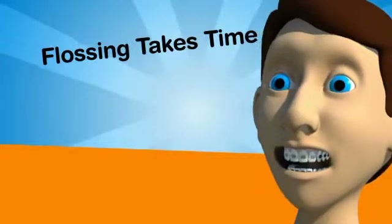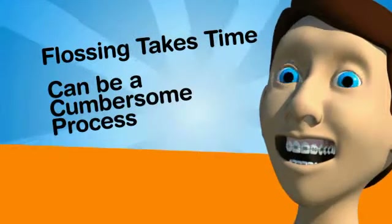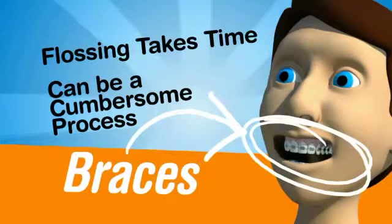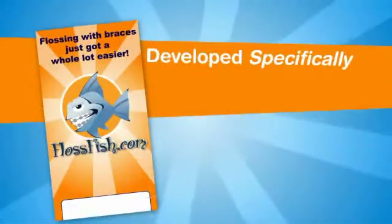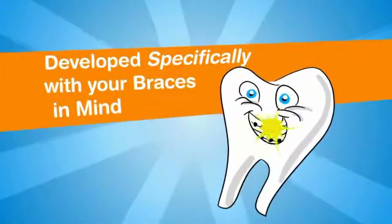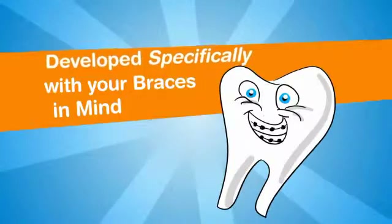Flossing takes extra time and can be a cumbersome process, especially if you have braces. But your braces are no reason to stop flossing, because FlossFish was developed specifically with you and your braces in mind, so you can keep flossing and maintain your optimal oral hygiene.